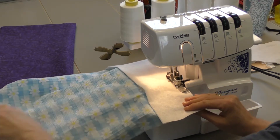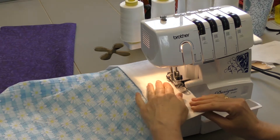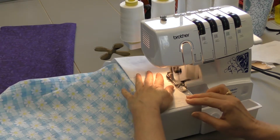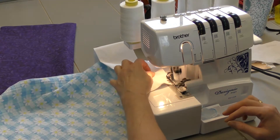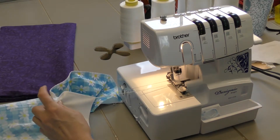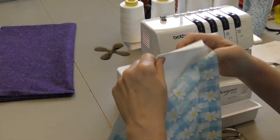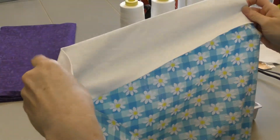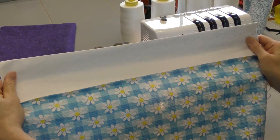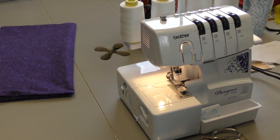When I serge, I usually line up my fabric with the edge of this little part of the serger, and leave about a two inch chain left. So now you can see we have the two pieces connected and we are going to do the same with the other side.